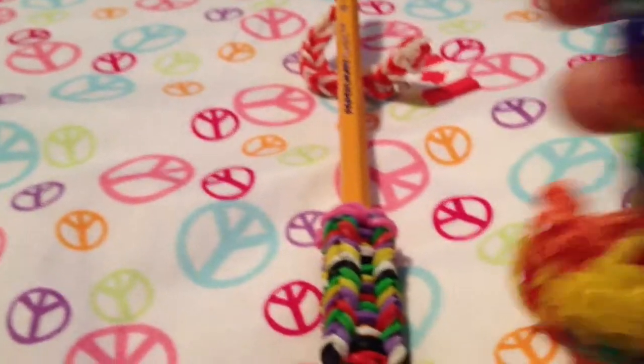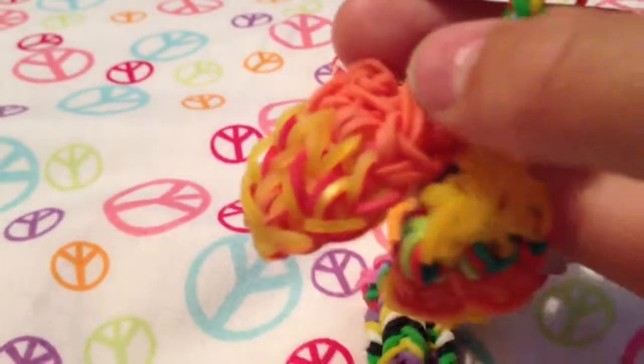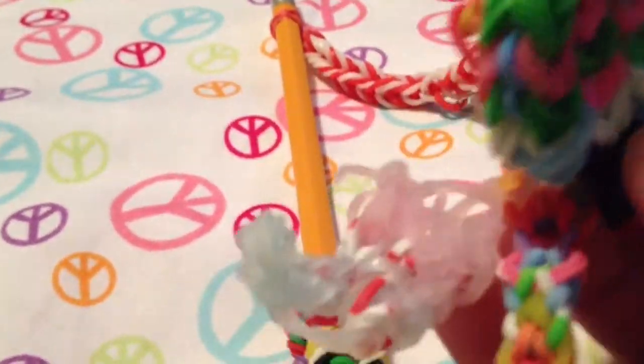I also made a charm bracelet with pizza and hamburger, a popsicle, and really bad pizza.